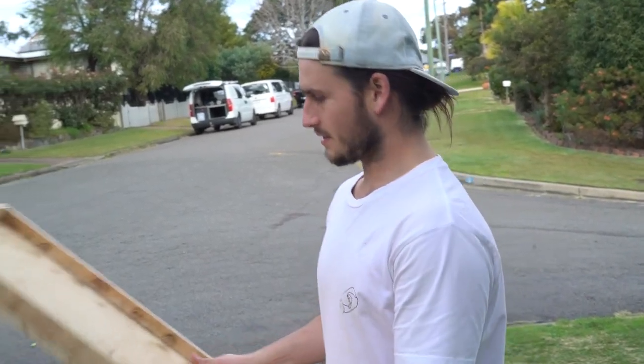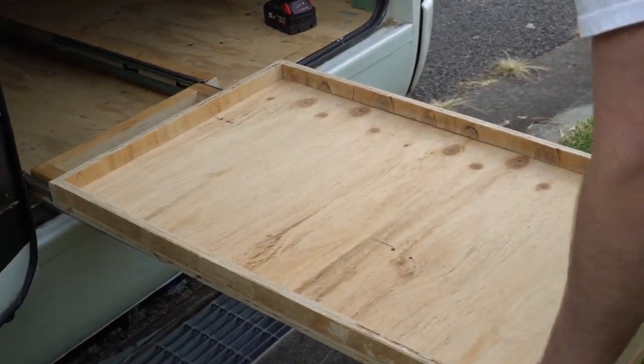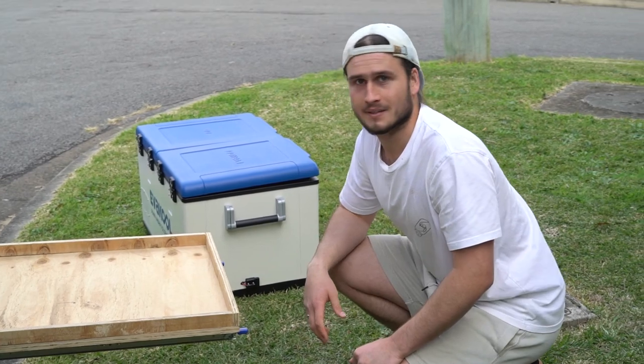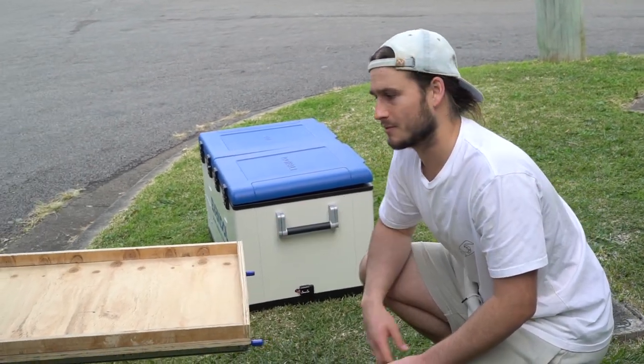We've got our base for our fridge and our frame on our runners. We'll screw this down, sit the fridge on top, plug her in, and we're ready to go.